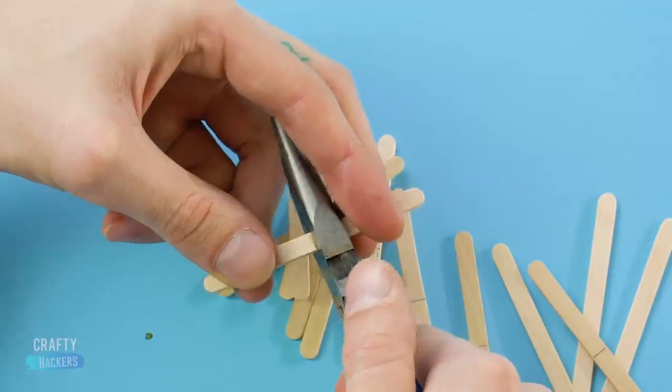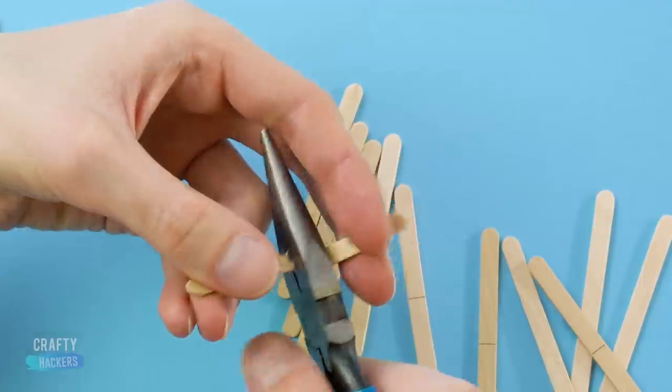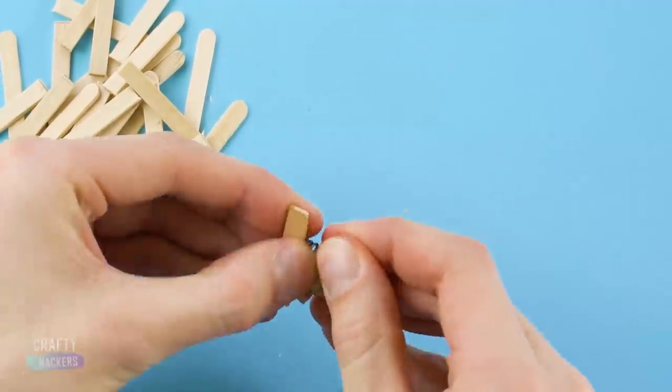First take a bunch of popsicle sticks, mark them in the middle and cut them in half. Then take apart one of these little clothespin clips.